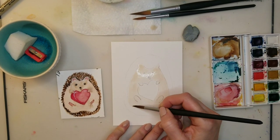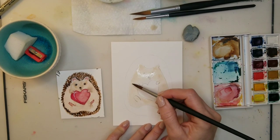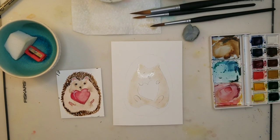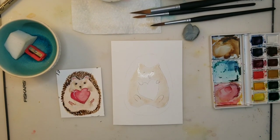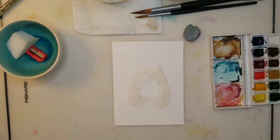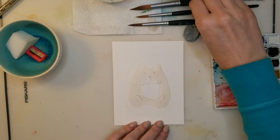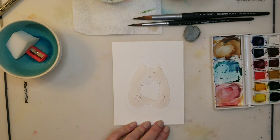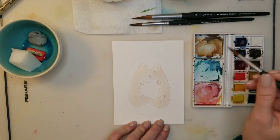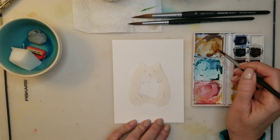One of the hardest parts about watercolor for me is being patient and allowing the layers to dry. For the purpose of this video, I did use a dryer to speed up that process. I thought watercolor would be easy because I was able to learn how to control alcohol ink, but it is completely different.